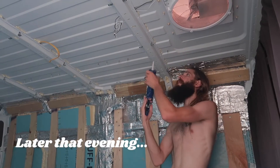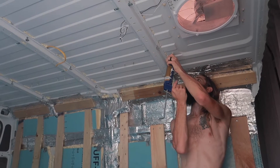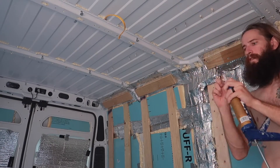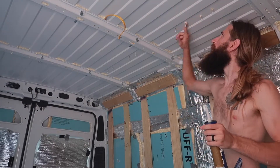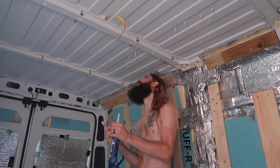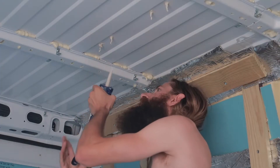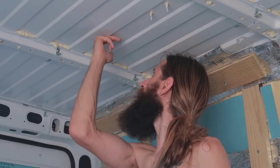Now that those screws are in, we are going to seal them from the inside as well so we prevent any and all moisture from getting into the van. We do recommend using gloves when doing this project — we just couldn't find any.